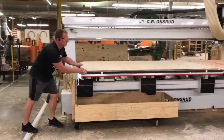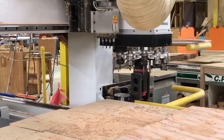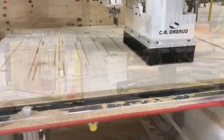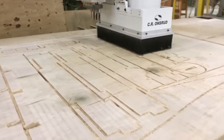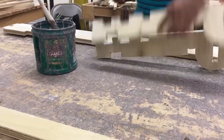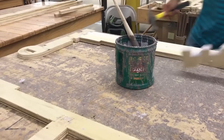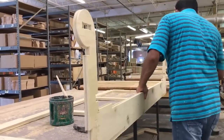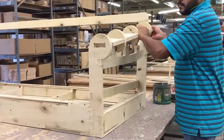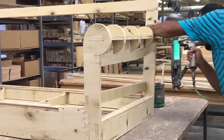The foundation of any high quality sofa lies in its frame. Classic Leather Ink pays special attention to this aspect to ensure the longevity and structural integrity of the Larson sofa. Skilled artisans construct the sofa's frame using kiln-dried hardwood, which provides exceptional stability and durability. The frame is reinforced with corner blocks, dowels, and screws to guarantee maximum strength and support.